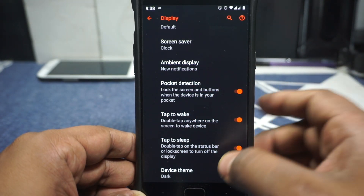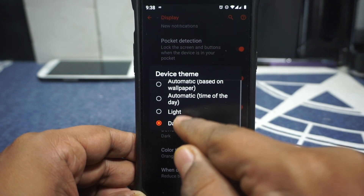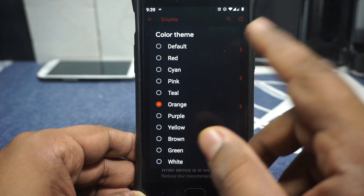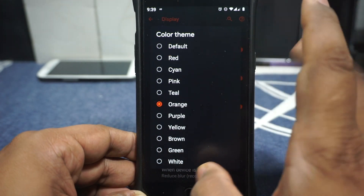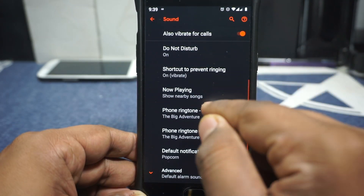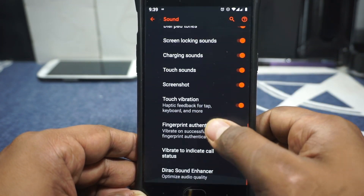Pocket detection is available when the phone is in your pocket. Double tap to sleep on the status bar is available. It has a dark mode and light mode, though it doesn't have the full blackout mode I'd have preferred. Color options are available — you can select pixel blue, orange, and others. Default is pixel blue. For sound, basic options are available, and Sim 1 and Sim 2 notification ringtones can be selected separately.